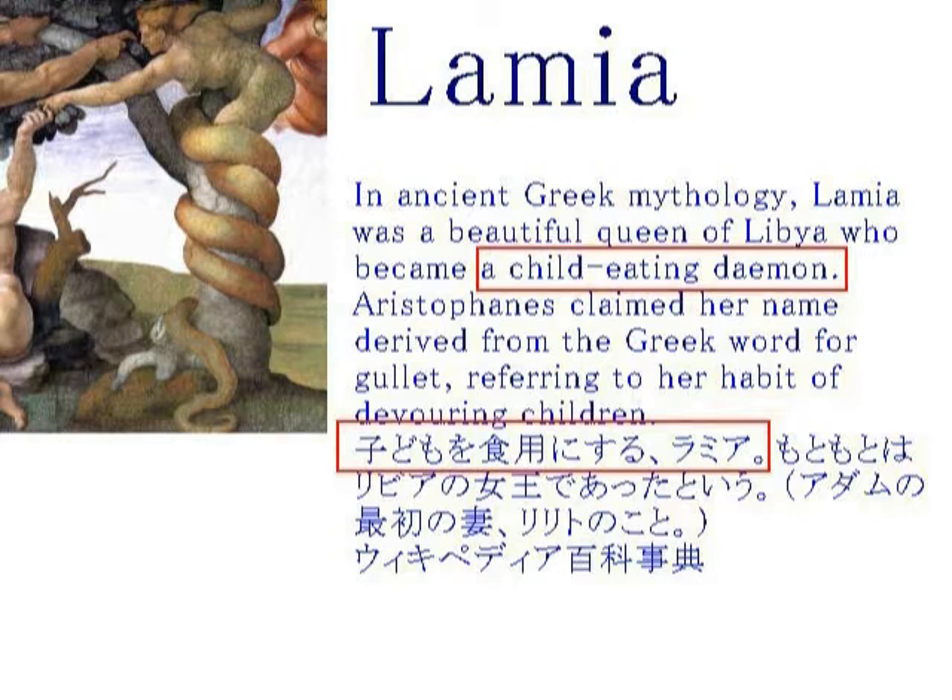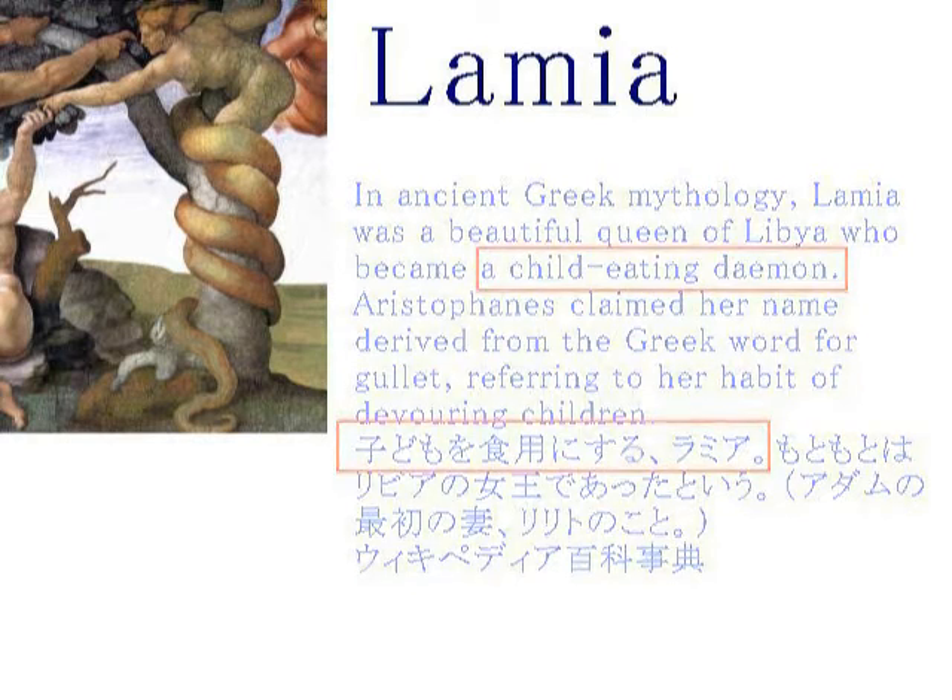すなわちラミアだということですね。ここでも1たす1は1の絵の手法を使っています。受胎告知も1たす1イコールで、マリアすなわち魔女であることをダビンチは示しています。ラミアもう一度繰り返しますと、子供を食用する魔女中の魔女ですね。つまりリリとのことである。だから足も書いてありましたね。ミリリーさんが大変興味深いことを報告してくださいました。ラミアという文字を並び替えますとマリアになるということですね。